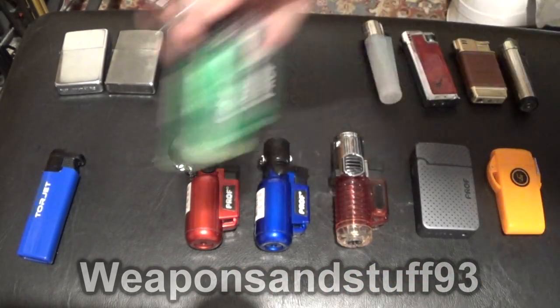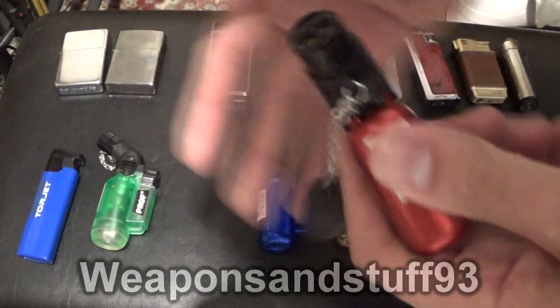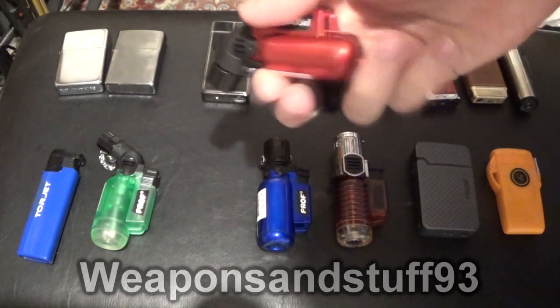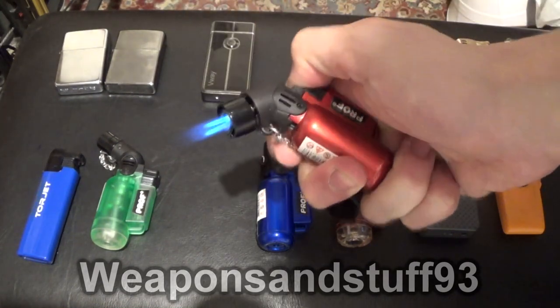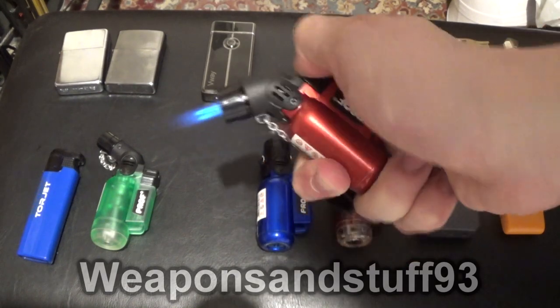Next we've got the same thing but with a metallic construction rather than plastic, and this one's got two flames. Exact same design, but two. It's got an adjustment lever, but it doesn't adjust the flames all that much — one's set to high. They're only a little bit shorter on low, but this is still very hot.